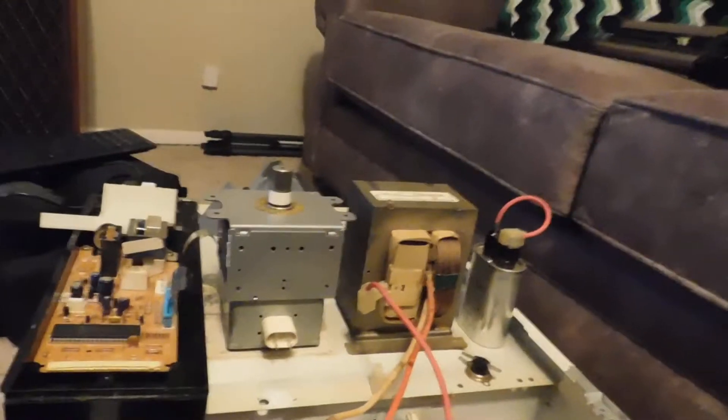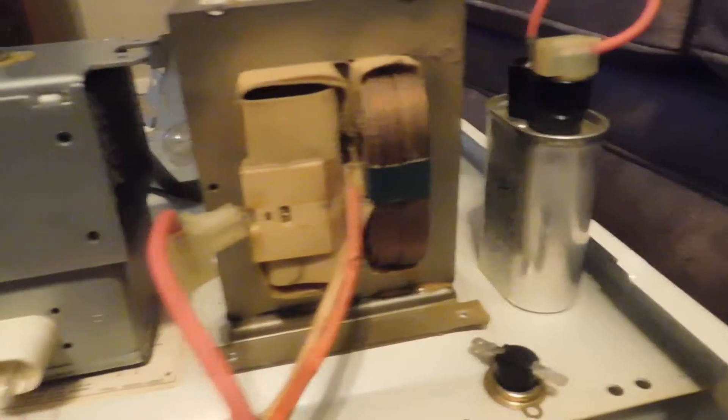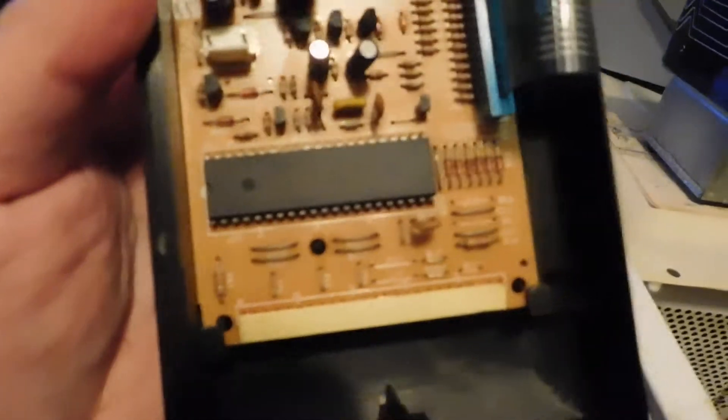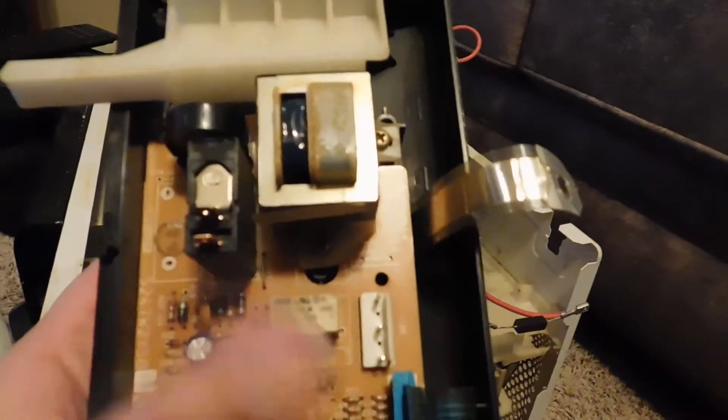Now that I've gotten the disclaimers out of the way — I took this apart, examined everything, and the capacitor, the transformer, and the magnetron all look to be in perfectly fine shape. So my attention is drawn to the control board here. This is your typical microwave control board; there's a touchscreen on the other side, and a little microchip that collects your digits and programs the relays to cook your food.